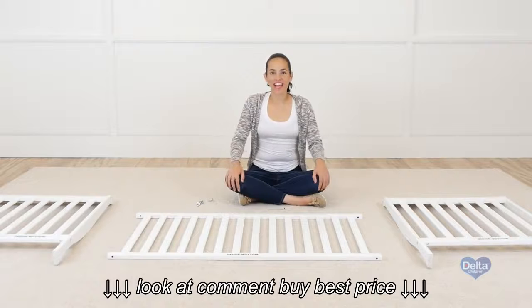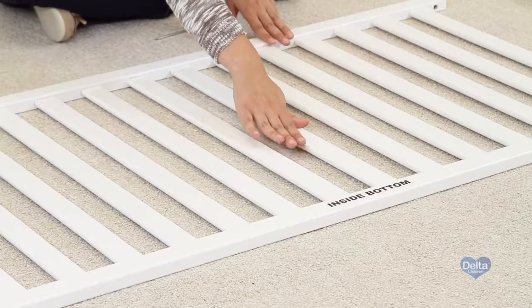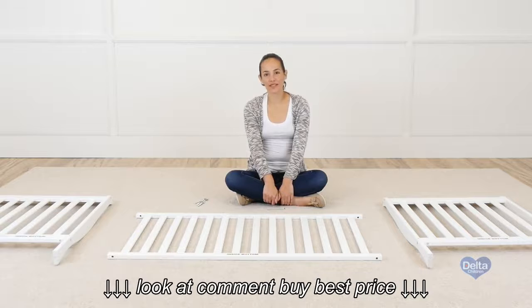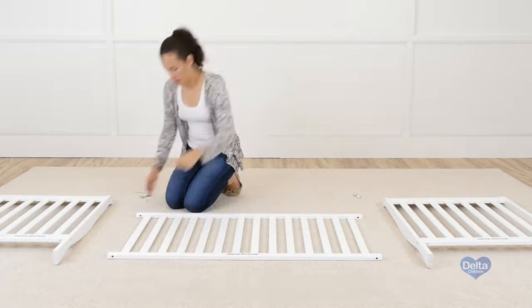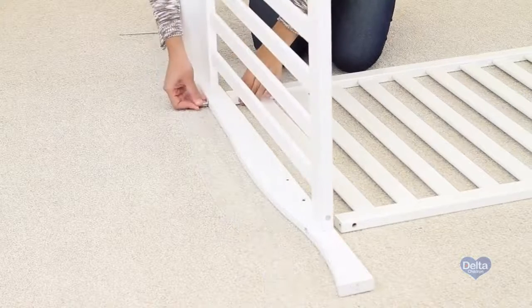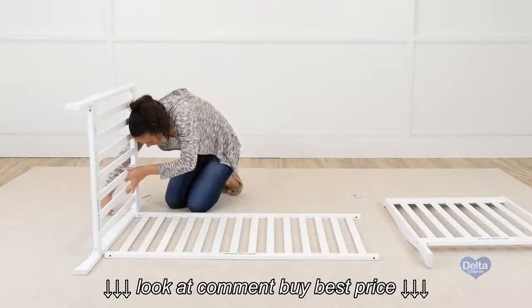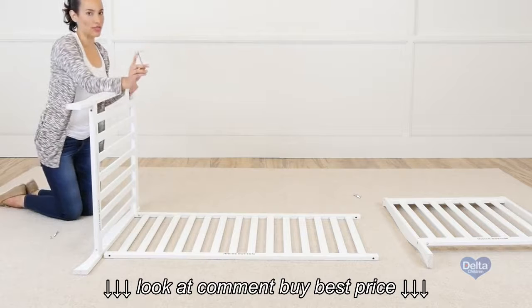Now we're going to attach the ends of the crib to one of the sides of the crib. Remember to use the labels as guidance to know you're working on the proper side. For this step you will need four barrel nuts and four 80 millimeter bolts. And if you're doing this by yourself, it's better if you do it on the floor. Remember to insert the barrel nuts sideways.